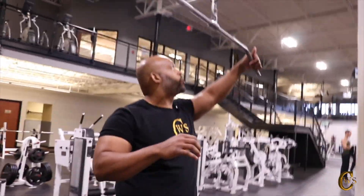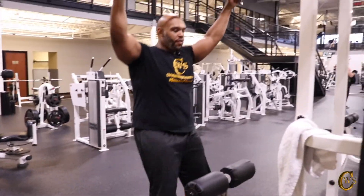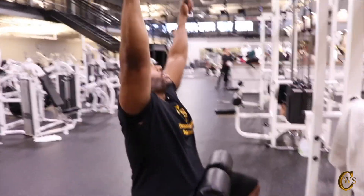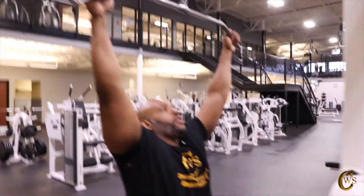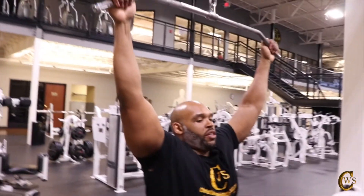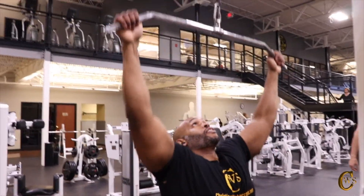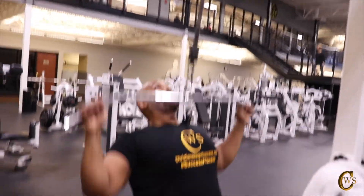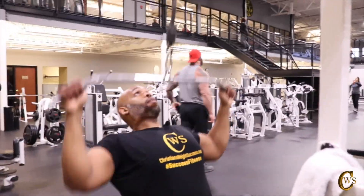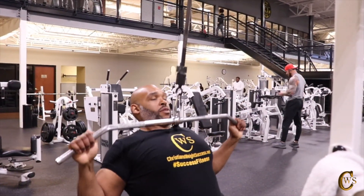Now we're going to go with seated wide grip pull-downs. I'm not going too heavy — got about 135 on here. I'm mainly doing this for conditioning for my back, just getting my back familiar with pulling the weight. Squeeze, stretch. I don't try to rock too much when I'm doing this, just going straight up and down. 1 through 12.